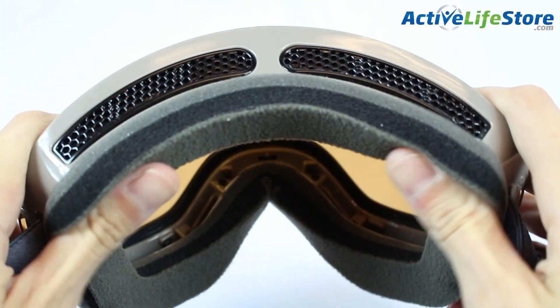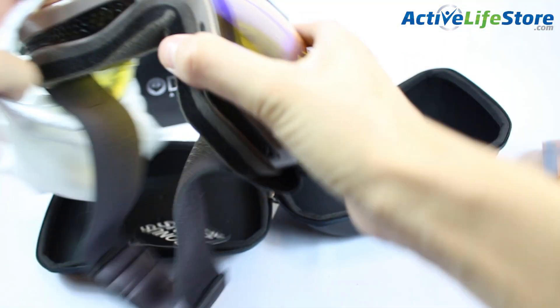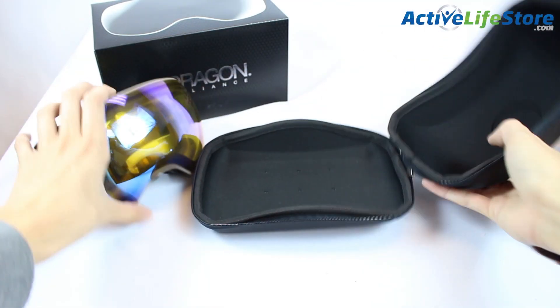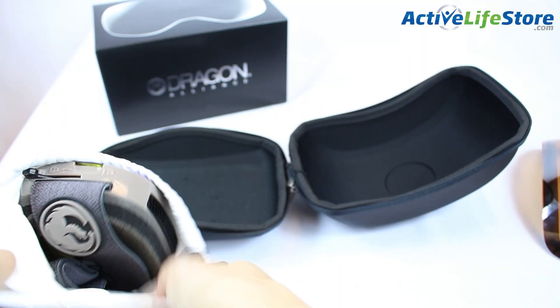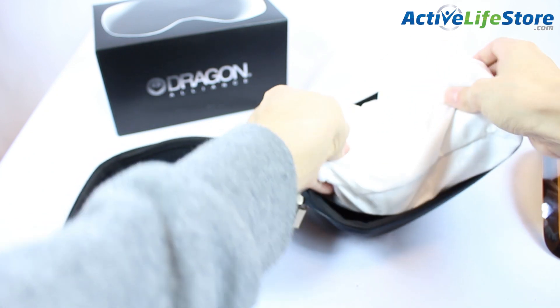They also have the three-layer face foam, so they're super comfortable. Dragon Goggles also come with two cases — one is a microfiber case and the other is an extremely durable zipper case. I like it a lot because now I can put my goggles away in my backpack knowing that they won't get broken, scratched, or messed up because the case is just that durable.